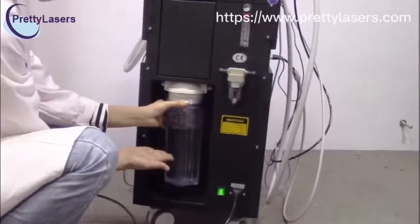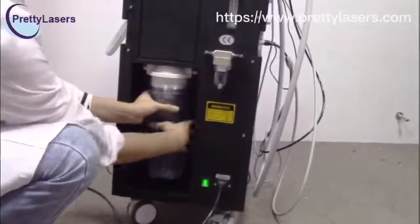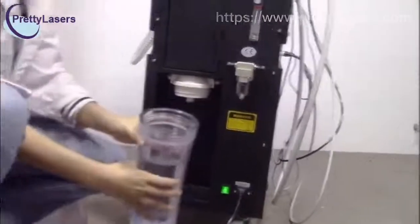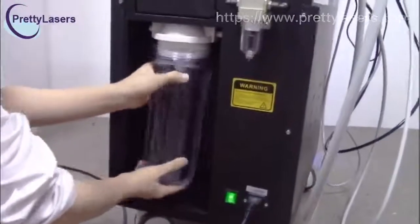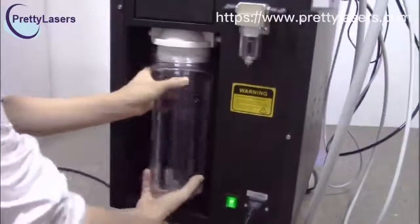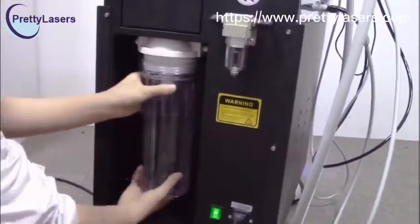When the waste water bottle has been filled, you have to pour off the waste water. When you install the waste water bottle cap, it must be tightened. If this bottle is not installed well, it will affect the vacuum.